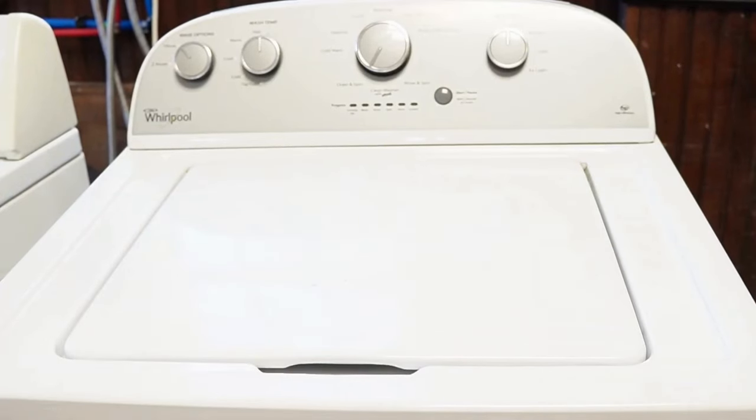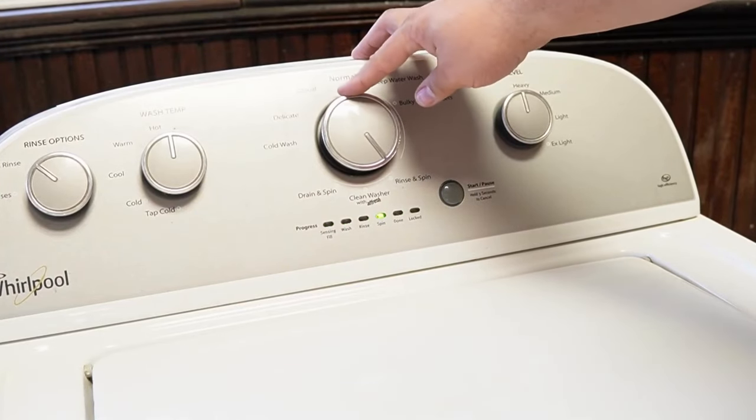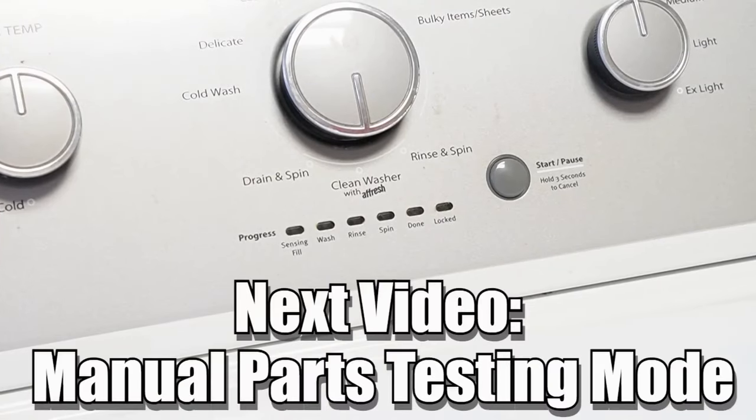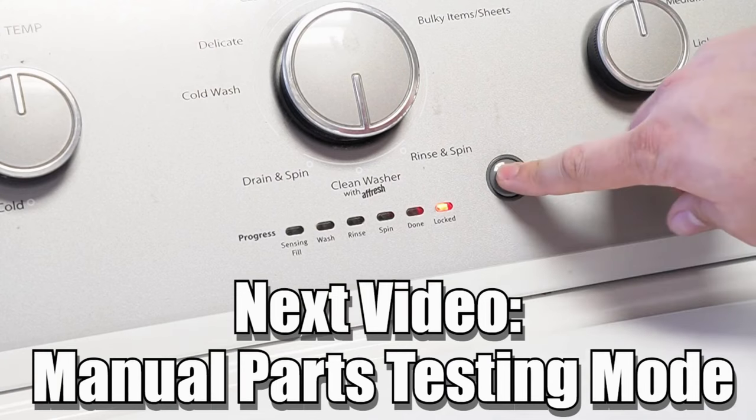Now some other notes with this washer — there are many other modes and commands available on this style washing machine, and if you want to learn more, please make sure to click on the videos at this end screen to learn more about those hidden commands and features to make you a professional on this kind of washing machine. Have a great day!